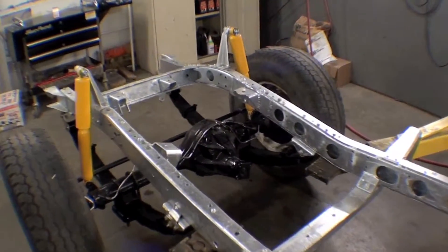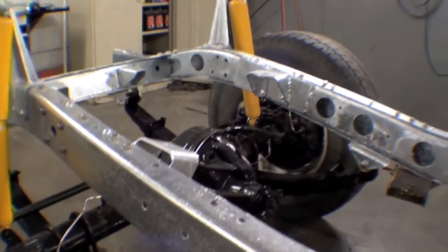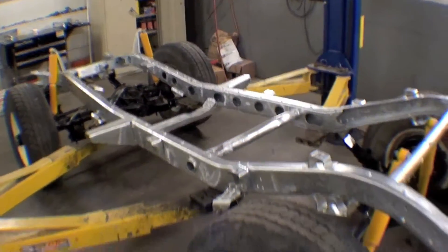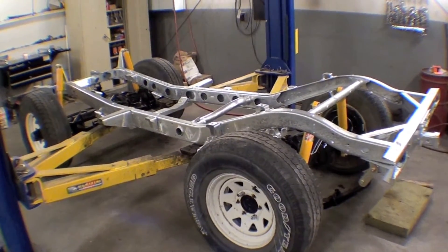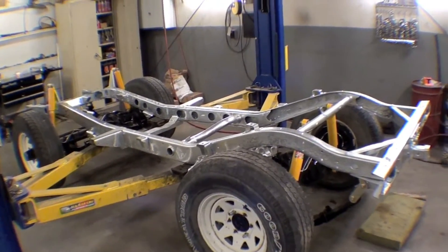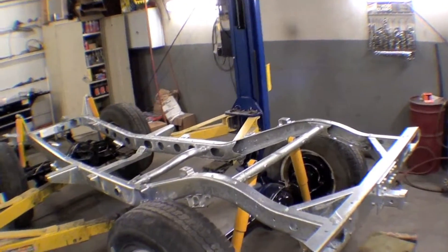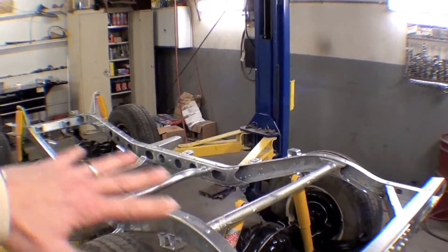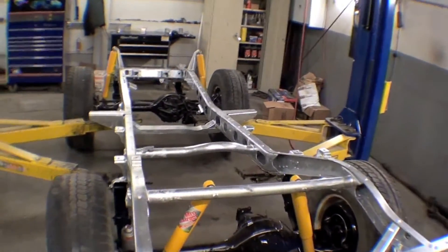It came out great and the suspension looks great sitting up underneath here. Granted, the tires and wheels are rather ugly, but they'll fit the bill for rolling around. Next, we're going to swing the driveline back in, then swing the body back on. In the meantime, we may run our fuel lines and brake lines along the frame and make sure we have all that straightened out.